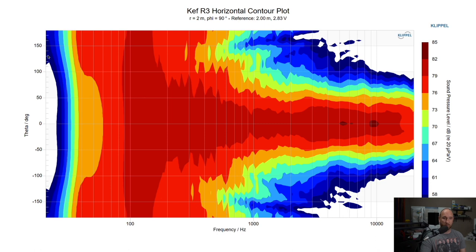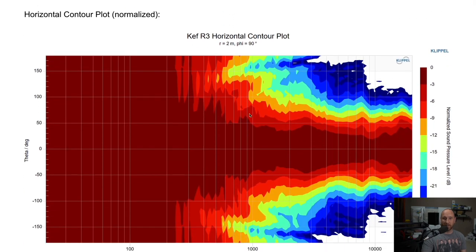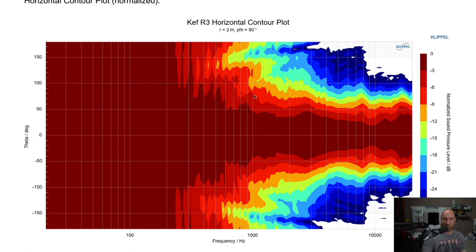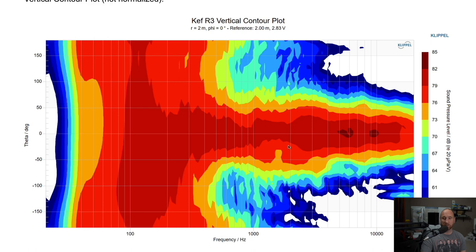What we see is this speaker is omnidirectional below 200 Hz. As you get to 200 Hz it's about ±70°, then narrows to about ±30° at higher levels. At the -6 dB point, which many people use, the response is closer to ±70° at 1 kHz, narrowing to about ±40° at 10 kHz. There are no major peaks or dips in the crossover region — nothing like I've seen in many lesser-performing speakers.